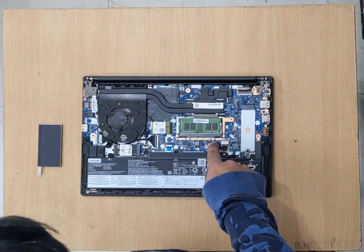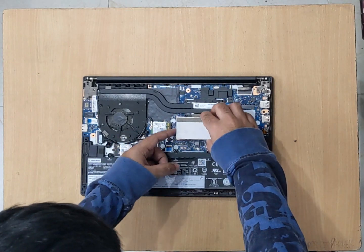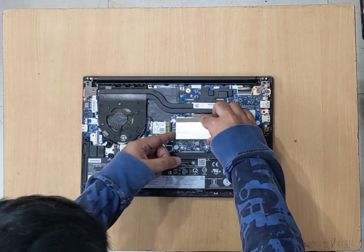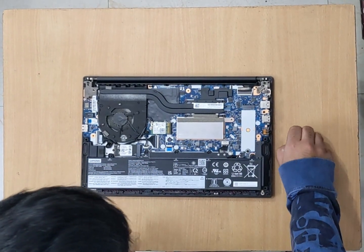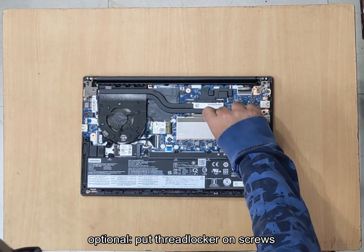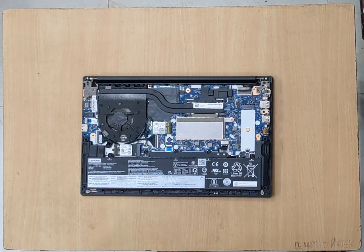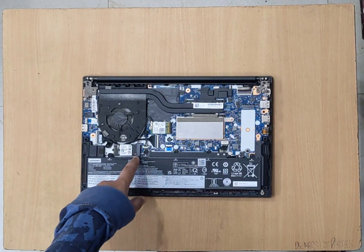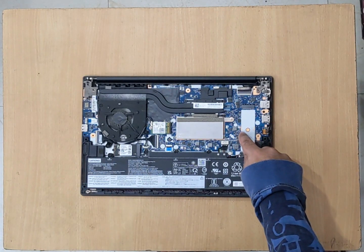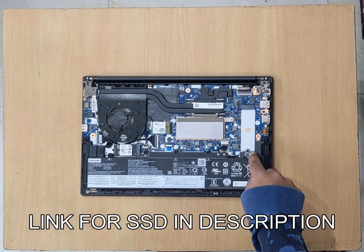Now to put back the heat shield, we'll have to place it in between these slots. And we'll put back the screw. Now coming to storage, this laptop has two SSD slots which are M.2 NVME type. This one can accommodate up to 2242 size, whereas this one will accommodate that and can even accommodate the 2260 and the 2280.